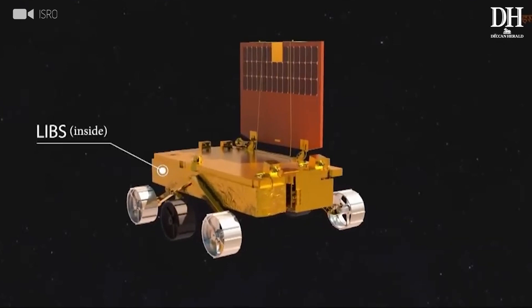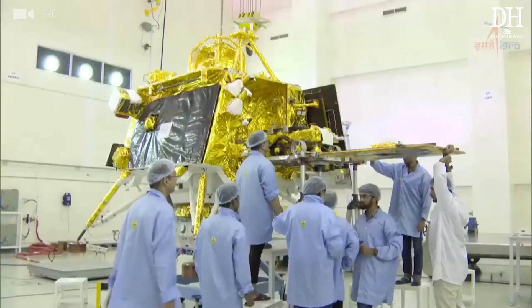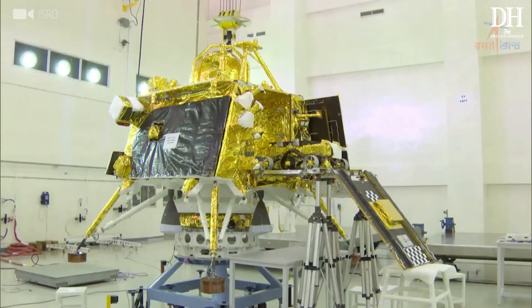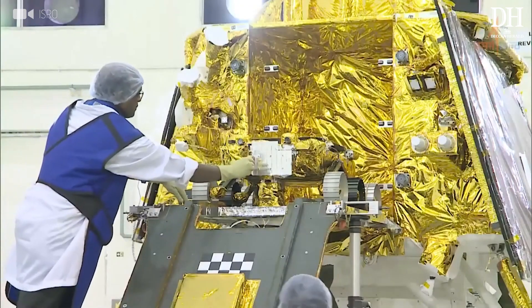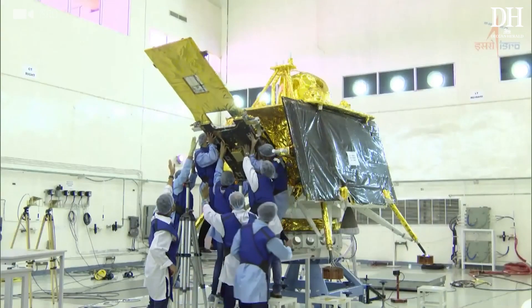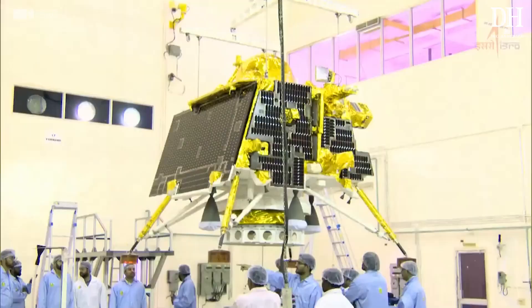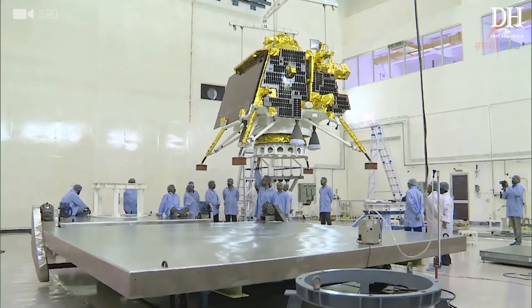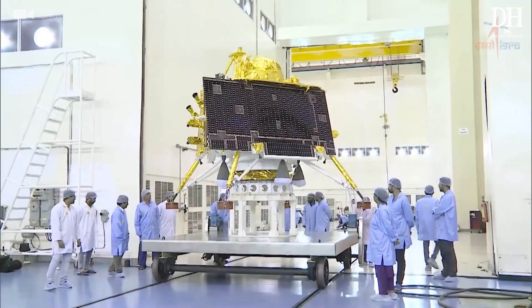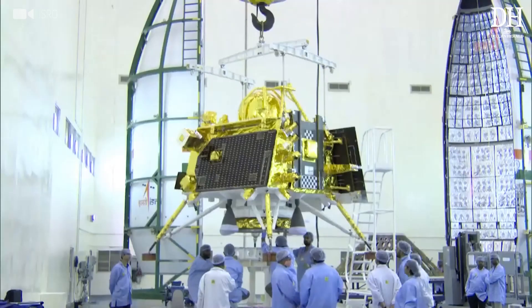The other instrument is LIBS, or Laser Induced Breakdown Spectroscopy, and this instrument is developed at LEOS in Bangalore. Both these instruments are sitting at the front of the rover, and they will make observations of the elemental and mineralogical composition of the lunar surface to understand the distribution of various elements and how they vary within a few hundred meters around the landing site.